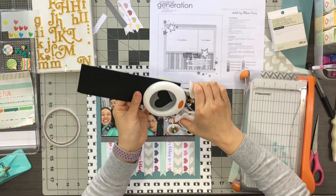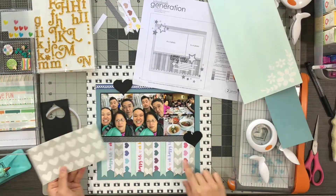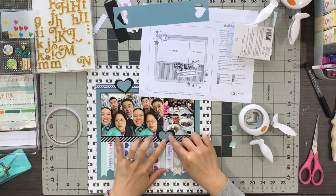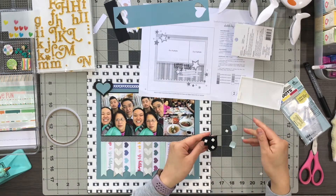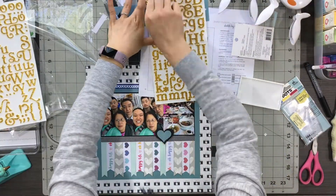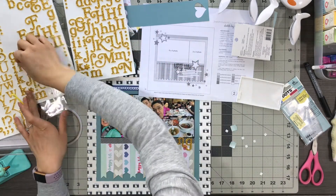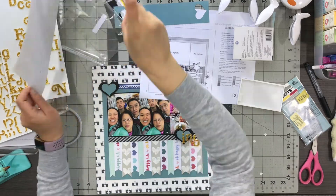The next element I was thinking about was the title, because I wanted to make sure it fit on the page before putting other elements down. I knew my star elements would become hearts just because I have a heart theme, so I pulled out some punches to make two big hearts as in the sketch. I punched a smaller heart inside the big one so it would have that same thin border outline. My title is going to be 'Black Friday Shopping' because the photos are of my family and me doing some Black Friday shopping.